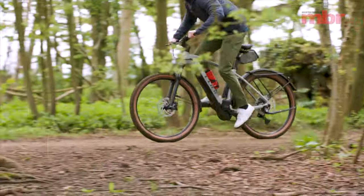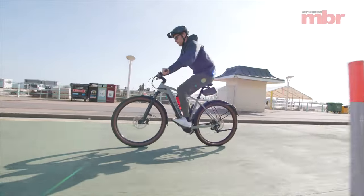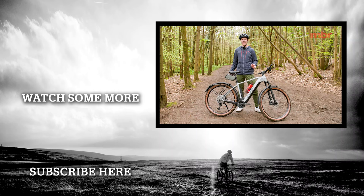Tell us if you like the bike — let us know in the comments what you do on your bike, whether you go off into the hills for epics or pootle around town. Be sure to like and subscribe.